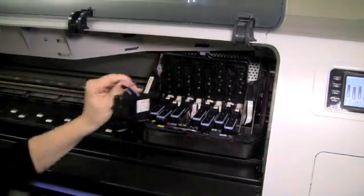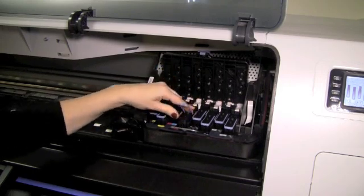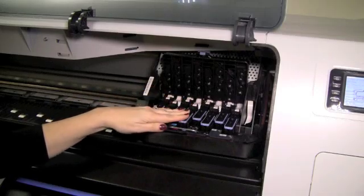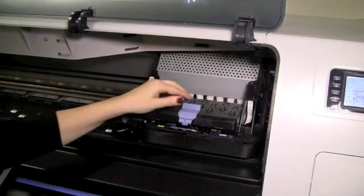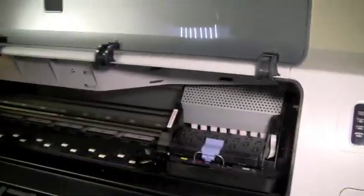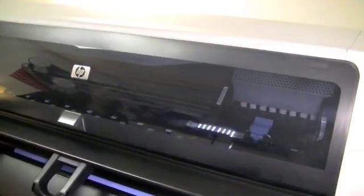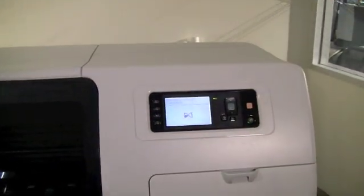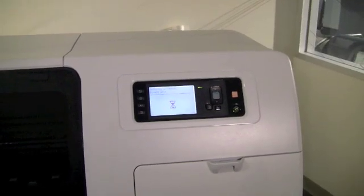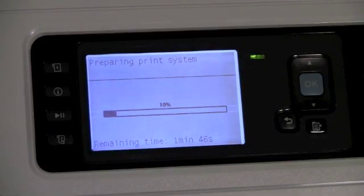To insert the new print head, place it over the correct slot and push down firmly. Lower the blue lever. To finish the process, close the cover and lock in with the blue lever. Next, close the front window. The DesignJet T7100 will begin the process of checking the print head and getting the system ready. This may take a few moments.